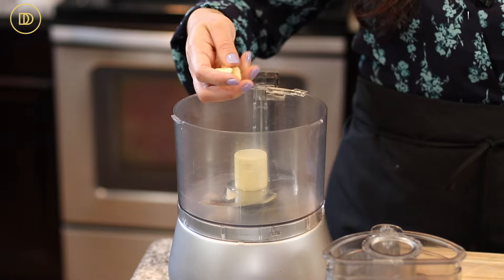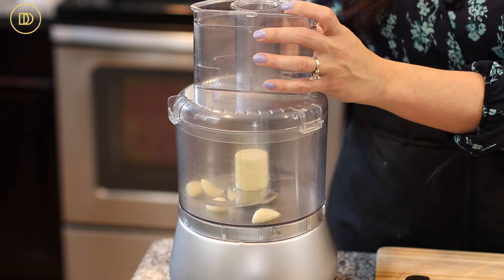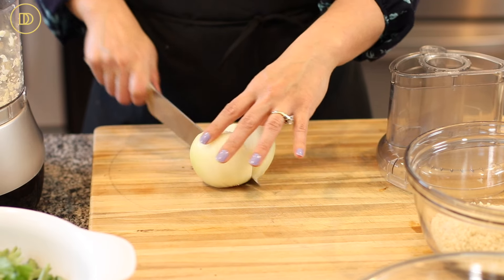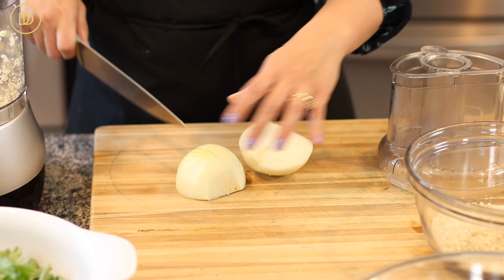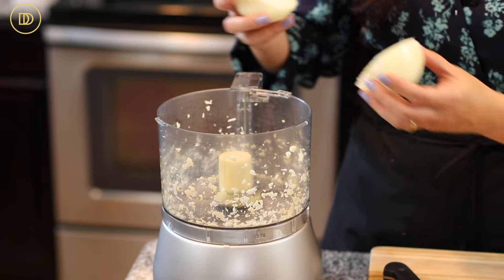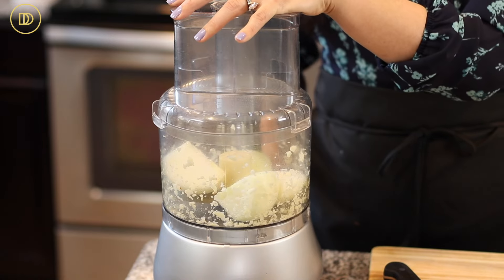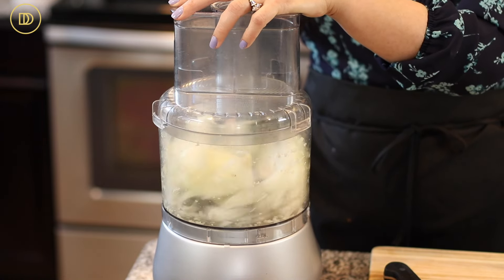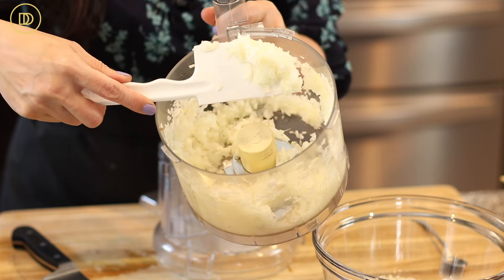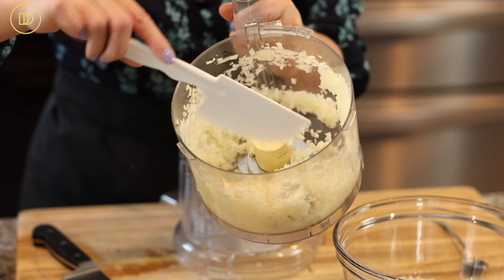I'm using my food processor and I'm going to add four cloves of garlic and pulse them until they're very finely chopped. They're going to continue to chop with the onion — I have one onion and you want a bigger onion, not a small one, because we're using two pounds of ground beef. Cut it into quarters, put it in the food processor, and pulse until finely chopped. This is what they should look like — the onion and the garlic — you don't want them pureed to where they start releasing their juices.